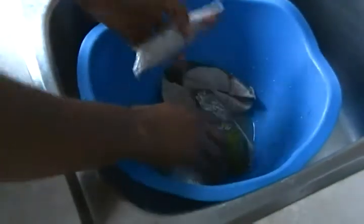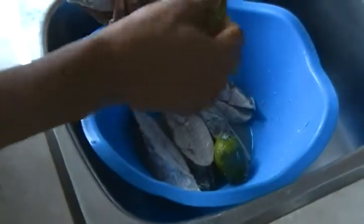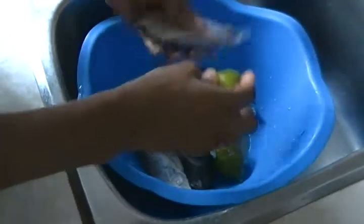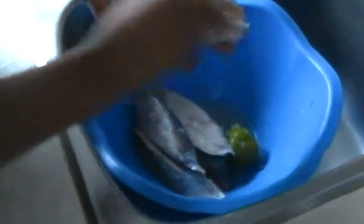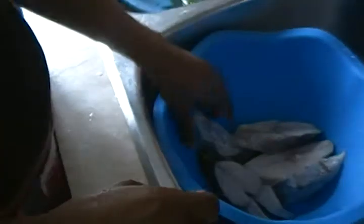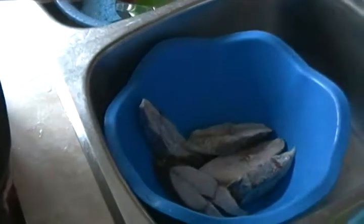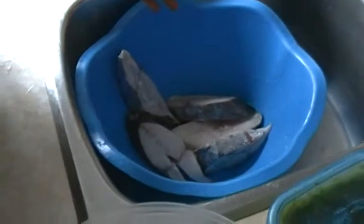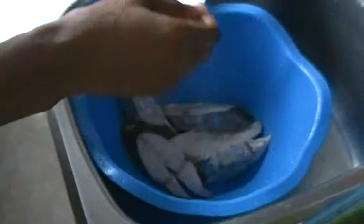Hello again and welcome to Cameroon Cuisine, Mia's way. Today I'm gonna be preparing kingfish. I pre-wash them with lime because I want it to be very clean, so I wash them with lime. After washing and rinsing, I'll salt it with a pinch of salt.